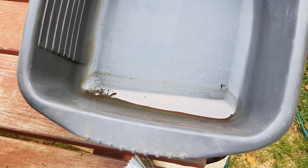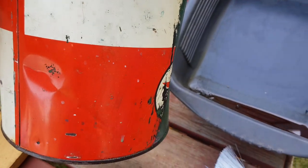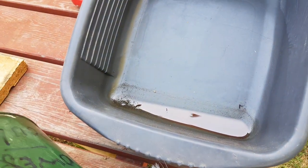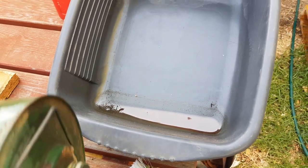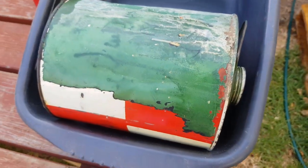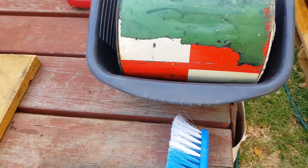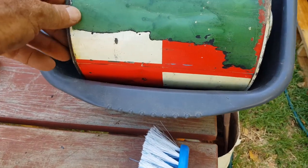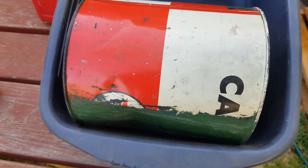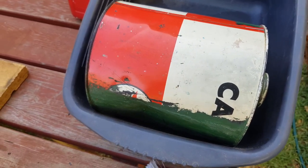I leave it soaking for probably about half an hour to an hour. It doesn't seem to affect the advertising because it's a kerosene tin anyway, so the advertising is sort of impervious to petroleum products to a degree — you wouldn't leave it soaking for days. I'll put a bit of petrol in there, soak one section at a time, and I'm using some fine steel wool carefully. It does remove the softened paint, but you don't want to scrub it too severely or you will take off the advertising underneath.